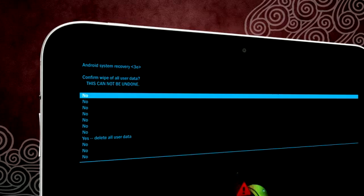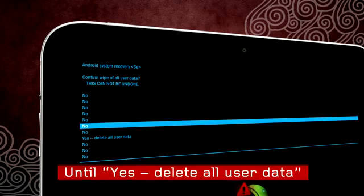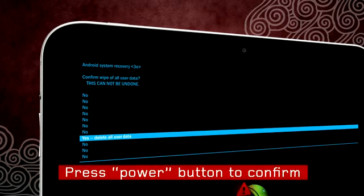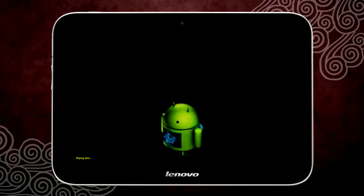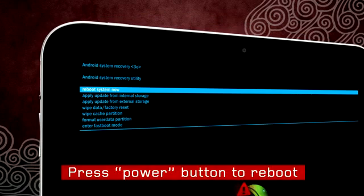Press the volume down button again until you highlight the 'YES DELETE ALL USER DATA' option. Press the power button to select and confirm. The process will take a few seconds. You will see the option 'Reboot Now' highlighted. Press the power button again to reboot the tablet and to complete the reset process.